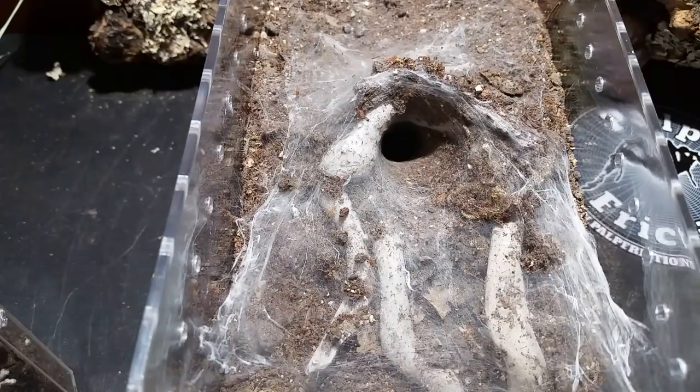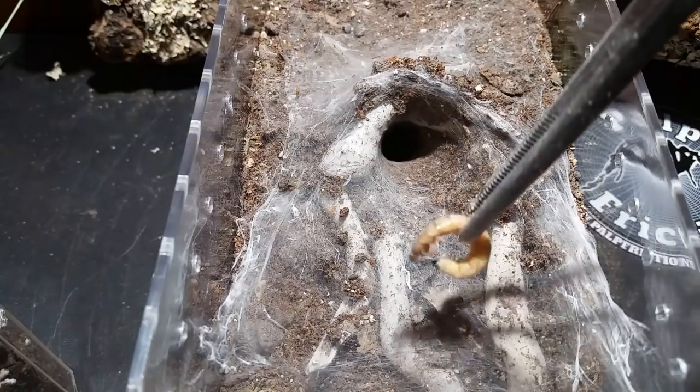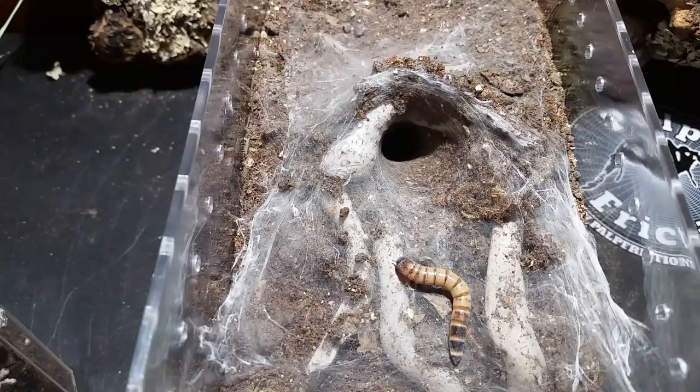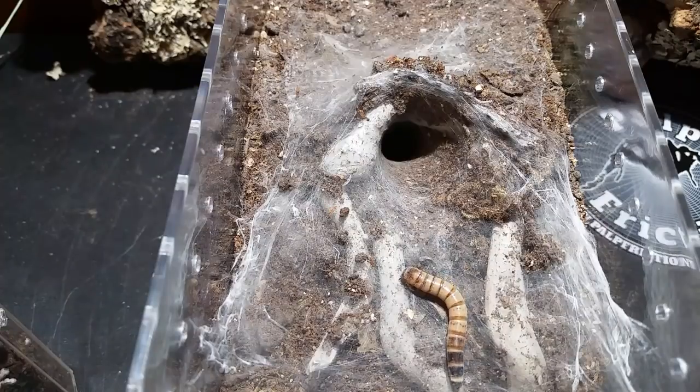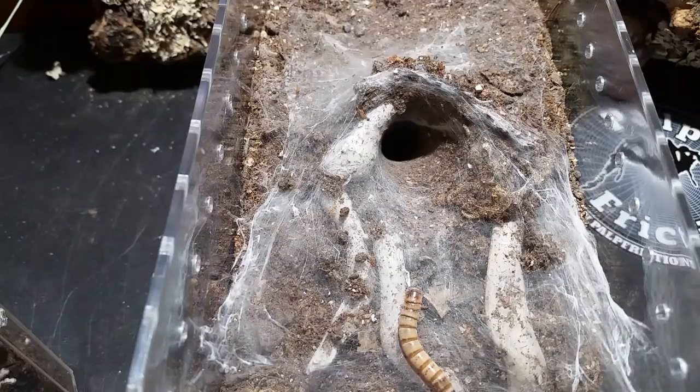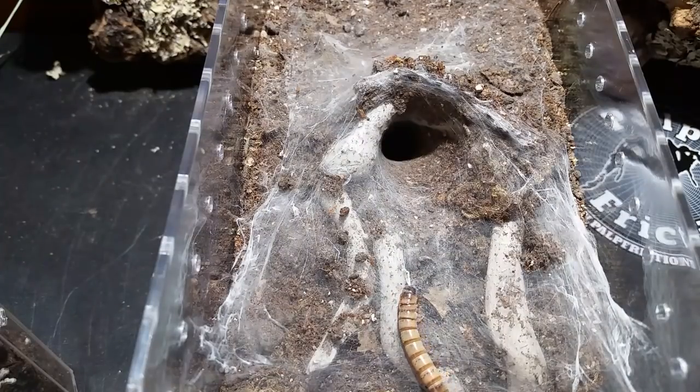We'll go ahead and try to feed Cinder real quick and then end with that. Here we are — this is Cinder. We're giving her something bigger than I normally do and we're going to see what happens. It's not a huge superworm but it's a little bit bigger than I'd usually give her at her size. I say her because I don't know. She was out and about the other day. I think I gave her a cricket the last time.